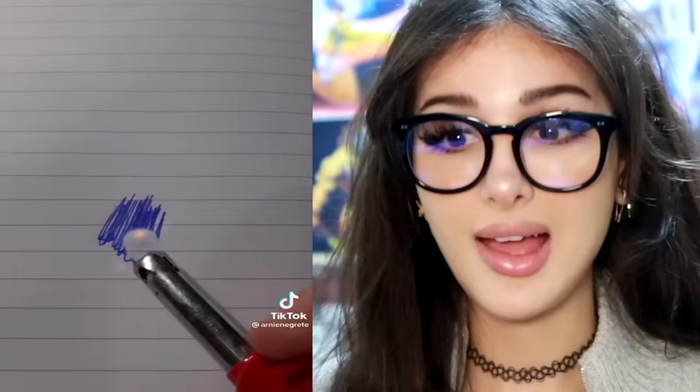If you draw with a pen and use a lighter, you can erase the pen marks. It's gone. But how? An eraser for pen?